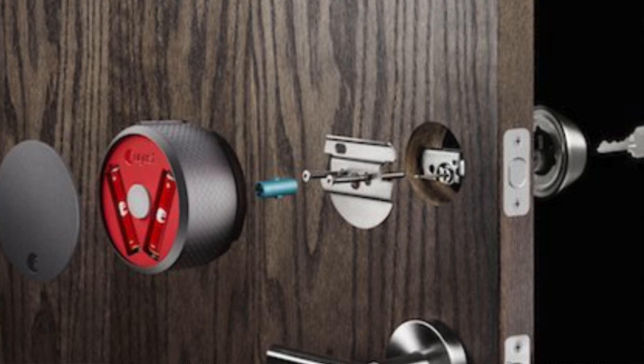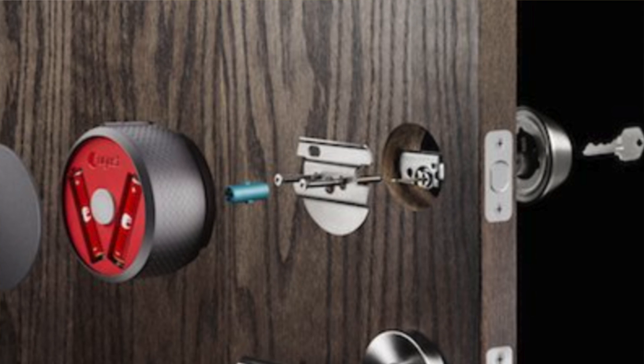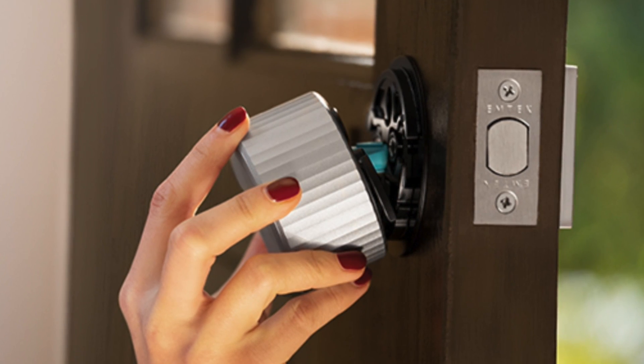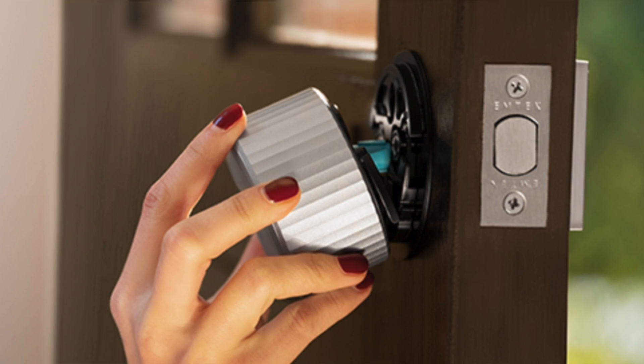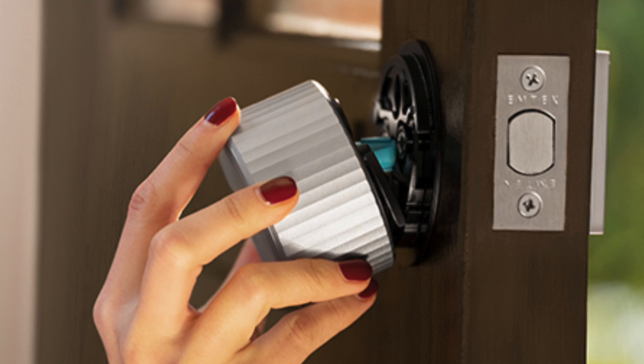The pros: it's easy to install, works with HomeKit, Alexa, Google Assistant and more, and has an auto lock and auto unlock feature. The cons are that the August Connect module is sold separately and there's no Apple HomeKit or Amazon Key support with this model.